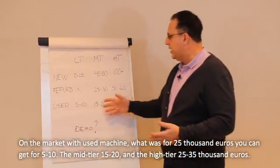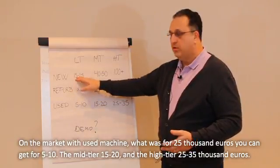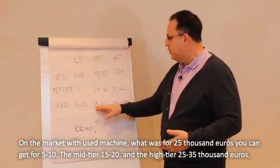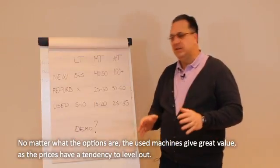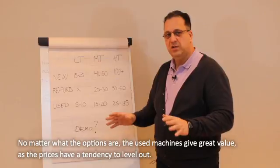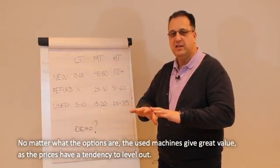On the used market, what was around 25k new you can get for basically 5 to 10k; the mid-range 50k down to 20k; and the high-range 25k to 35k. No matter what the options are in the config, when it's a used machine you get great value because the prices have a tendency to level up.